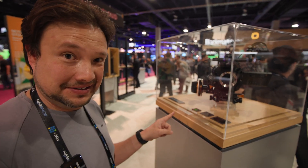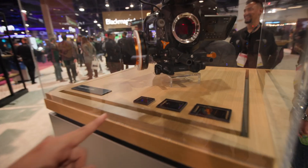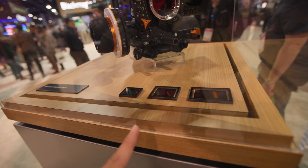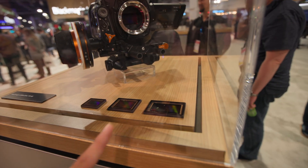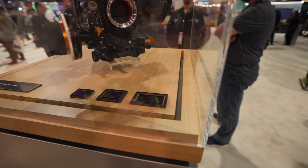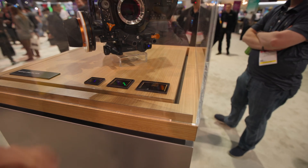And these are the sensors — take a look at this, this is insane. So this is the full-frame sensor of the new 12K, the Blackmagic Versus Cine 12K. And this is this camera's sensor, which is huge. It's 17K and it is equal to 65mm.